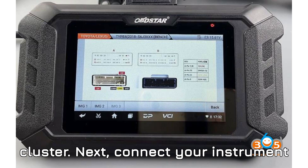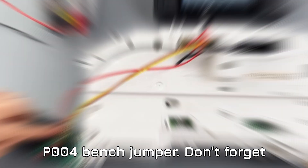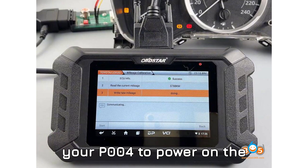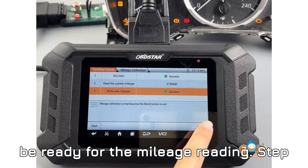Step 2: Connect the cluster. Connect your instrument cluster to the Obstar Odomaster using the P004 bench jumper. Don't forget to connect the power supply — this is essential to ensure that your cluster is powered up. Step 3: Turn on the ignition. Flip the ignition switch on your P004 to power on the cluster. At this point, the system should be ready for the mileage reading.